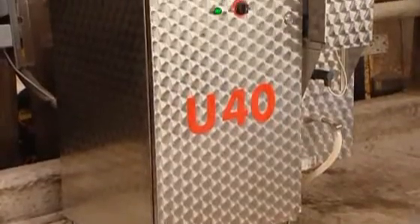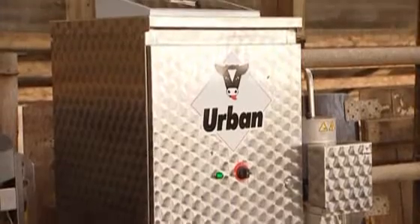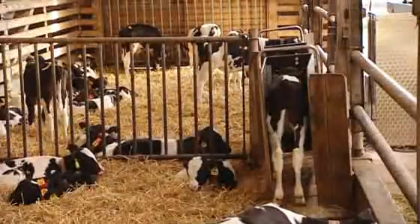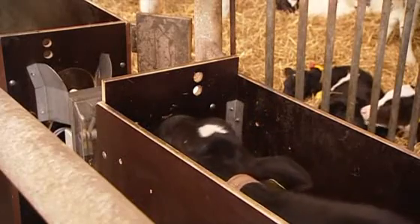The Urban U40 — the top model in Urban's line of compact calf feeders. An indispensable helper that recognizes your animals and cares for them individually according to your specifications. It's reliable, low maintenance and economical.